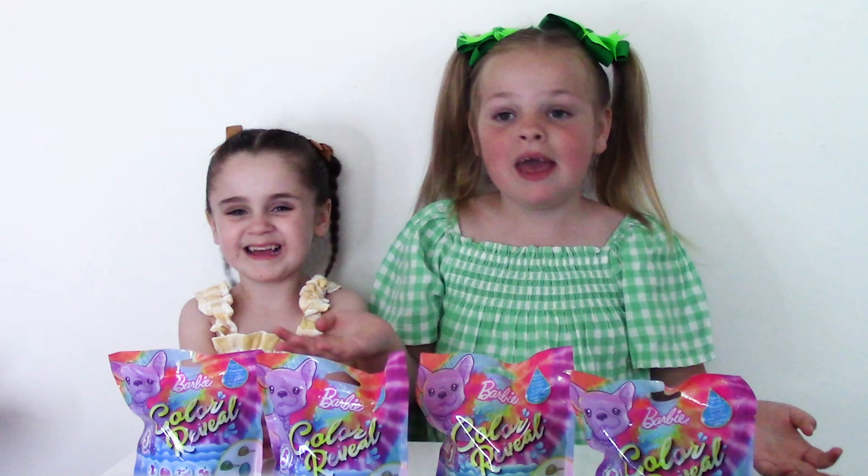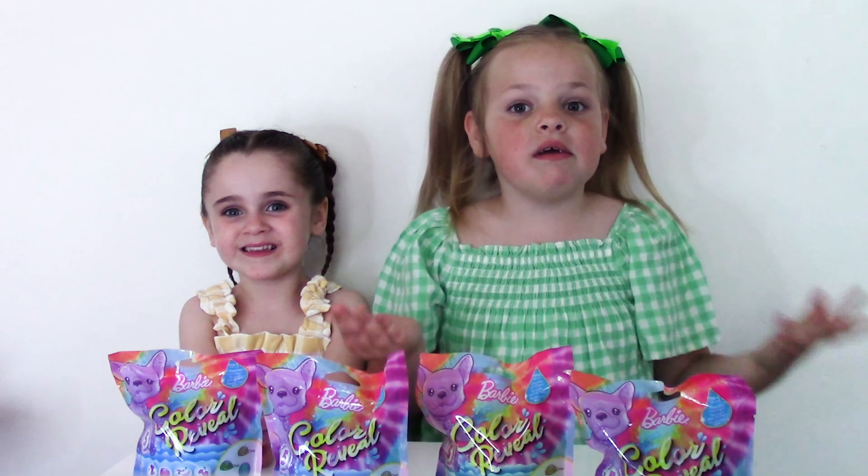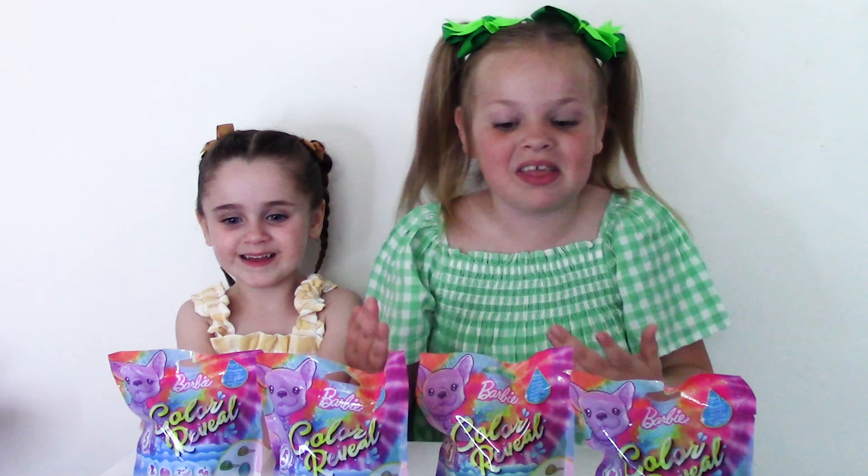Hi guys, it's Erin and Mommy. Today we're going to be opening the Barbie Colour Reveal Surprises. Let's get started.